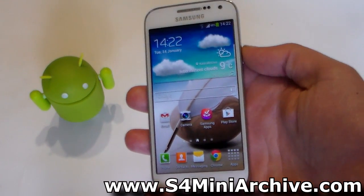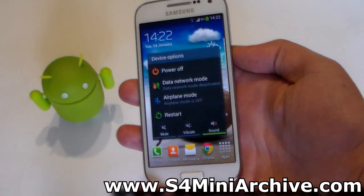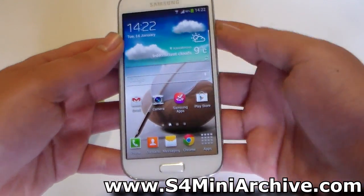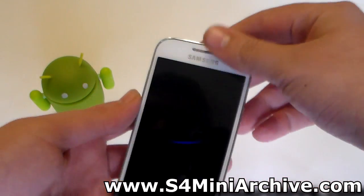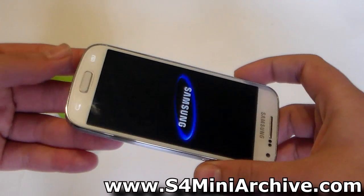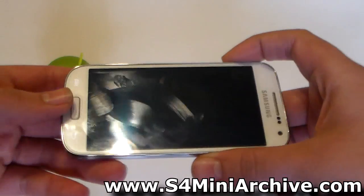So let's begin. Download the zip file onto your SD card — you can download it from the link in the video description. Once you have downloaded the zip file, power off your phone. Then boot into recovery mode by holding the home button, the power, and the volume up at the same time.